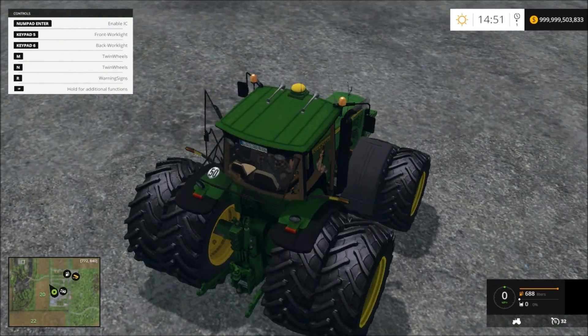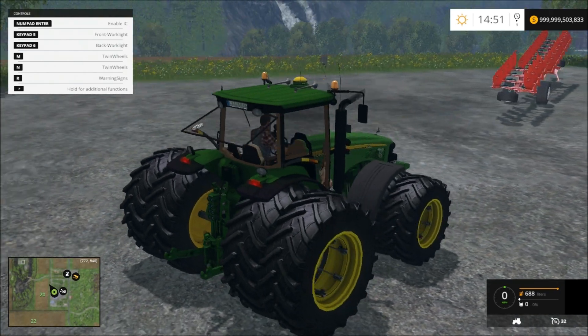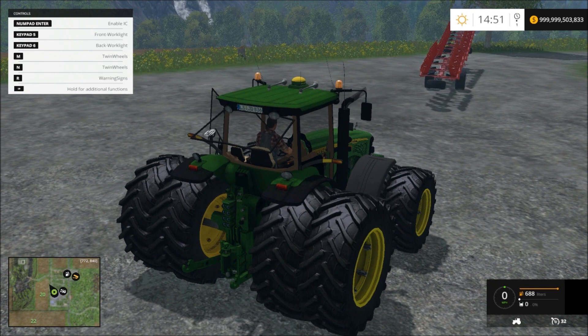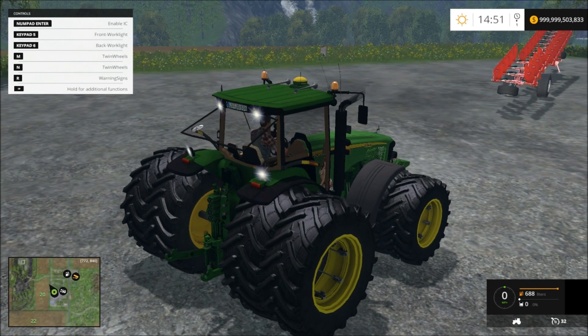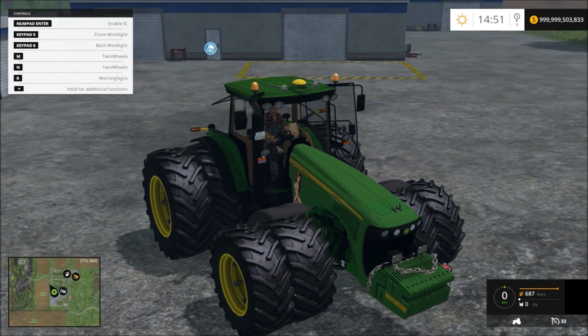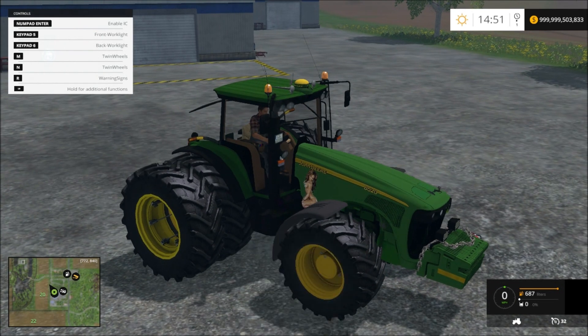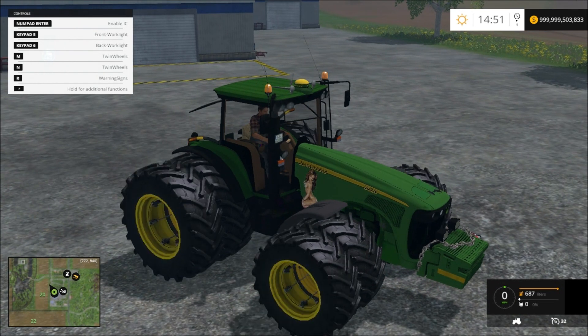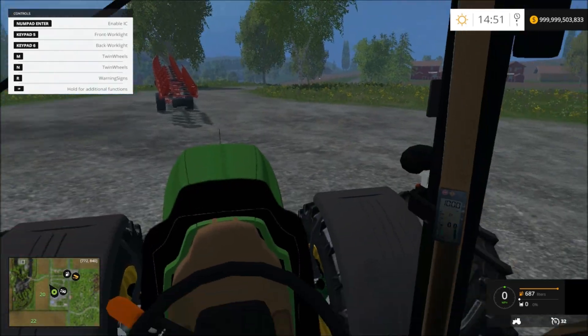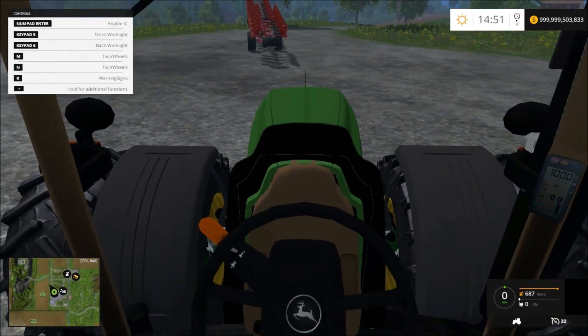It has air horns. There's the front light, and there's those front and back lights. Works pretty good. You have your twin wheels, and then you have your console and stuff in here, which is just normal.